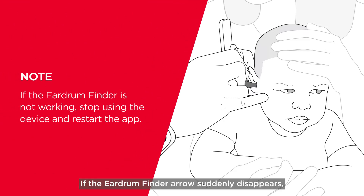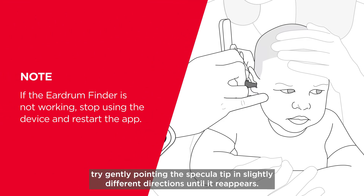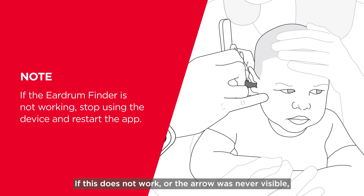If the eardrum finder arrow suddenly disappears, try gently pointing the specula tip in slightly different directions until it reappears. If this does not work or the arrow was never visible, remove the device from the ear and restart the app.